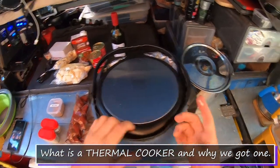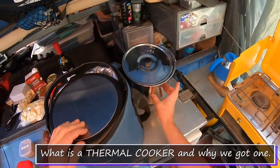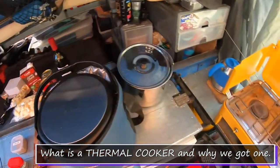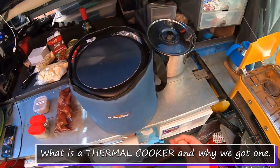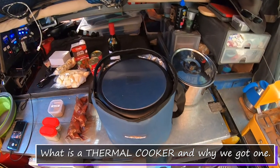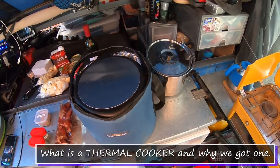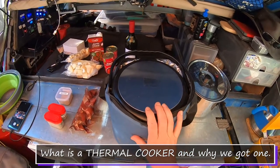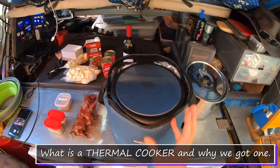I used this the other day to prove some pizza dough, which worked really well. Put the pizza dough in here, put some boiling water in here, closed it up and created a nice warm environment for the dough to rise. The idea is we could prepare something in the morning, put it in this, and it will continue to cook for up to six hours. We could prepare something in the morning, hit the road, have this in the trailer not hooked up to any power, and by the time we get to the campsite and set up, we will have something hot ready to go.